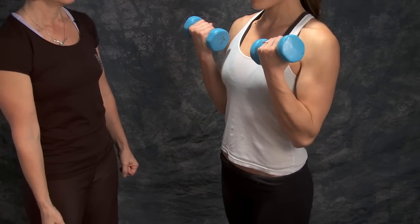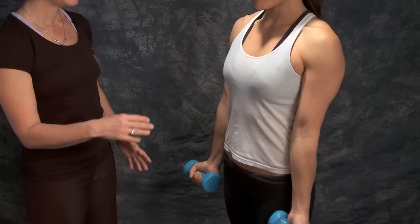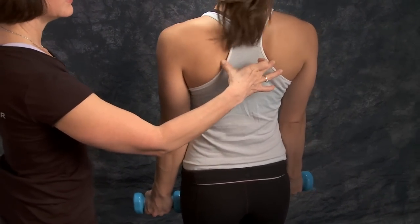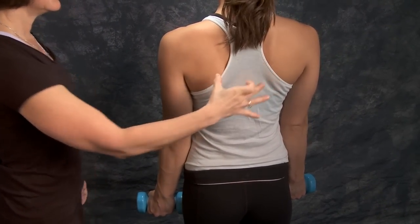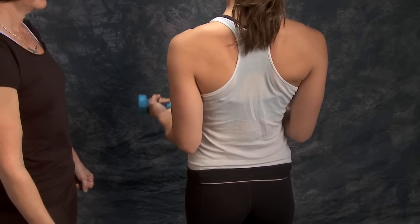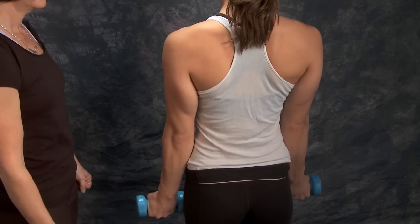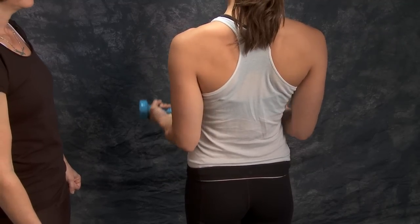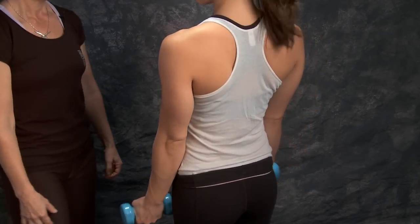Now let's show from the back so that people can see what's going on with your shoulder blades. She keeps this nice and engaged as she does a bicep curl. That looks good. And now a side view.